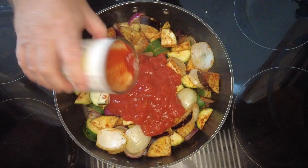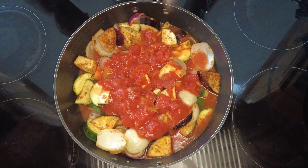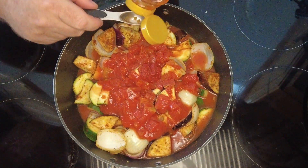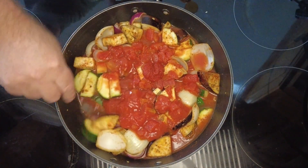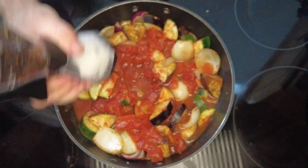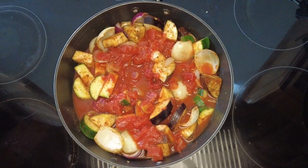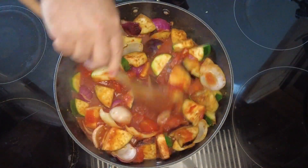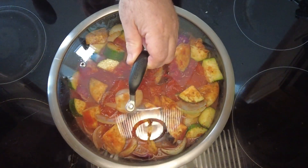Once our vegetables are softened we're going to add one 400g tin of chopped tomatoes and half a tin of water. To this we're going to add one tablespoon of tomato puree and one teaspoon of honey. We'll season that with some salt and some freshly ground black pepper, give that a stir round, then pop the lid on and let that cook for a further 10 minutes.